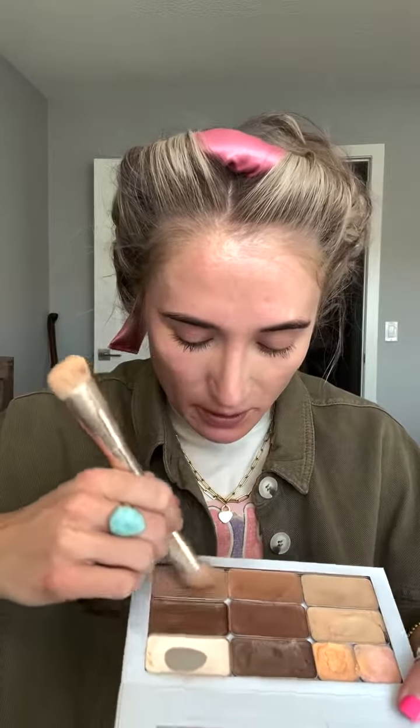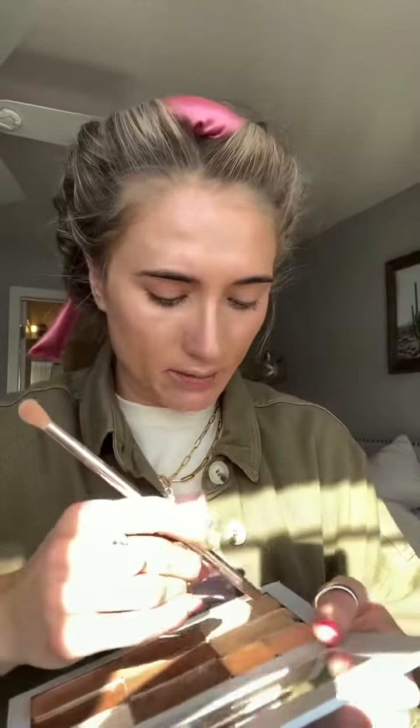My skin is a mess, I'm just gonna color correct. Now let's do our favorite step and go into the rose gold illuminator - this is just gonna give us a little shimmery shine.